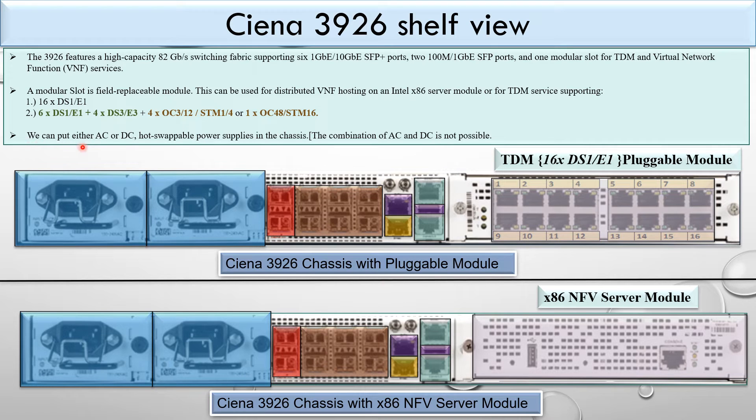We can put either AC or DC hot-swappable power supplies in the chassis. However, the combination of AC and DC supply is not possible. You must install either both AC power cards or both DC power cards in the two available slots.